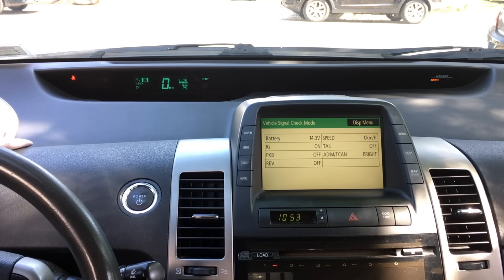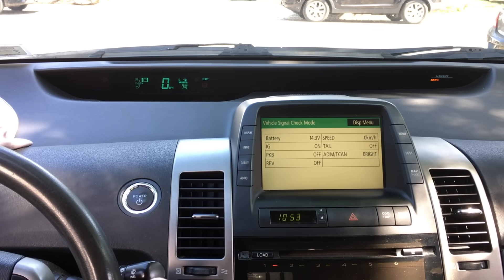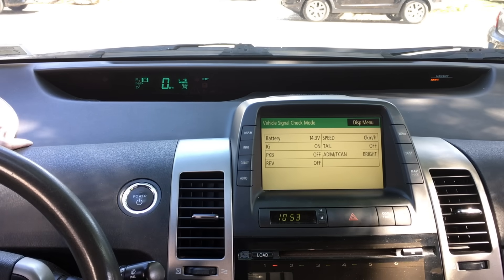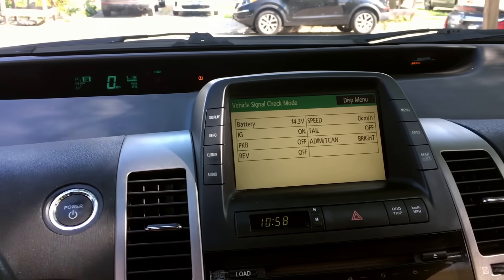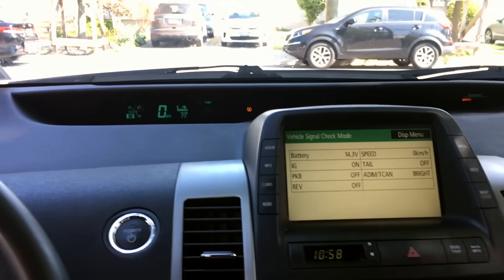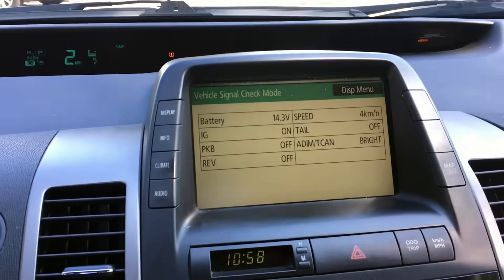Now my car started normally. You could tell the voltage is slightly fluctuating and that's okay — nothing wrong with that. In this kind of condition, you could actually drive the car and monitor the voltage yourself. The only way to get out of this mode is to turn the car off. Here's a demonstration of me driving the vehicle in the diagnostic mode. You could tell that it drives just fine.